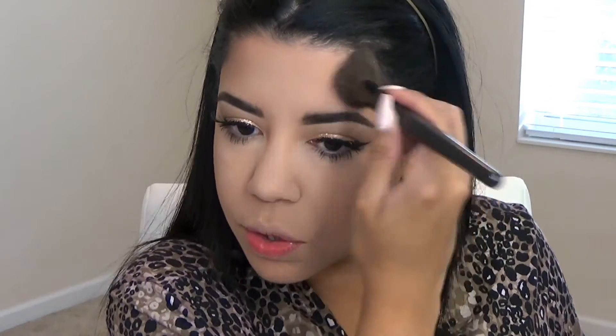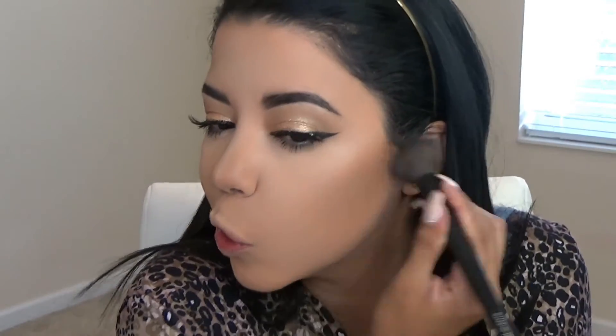For bronzing I'm using my Hoola by Benefit. I've really been liking a very strong contour — with whatever's left on the brush I take it to my temples. I love strobing and all, but there's nothing like a good contour. For my blush I'm using the Golden Fuse by Maybelline; it's also in one of my project pans. It looks very bronzy.